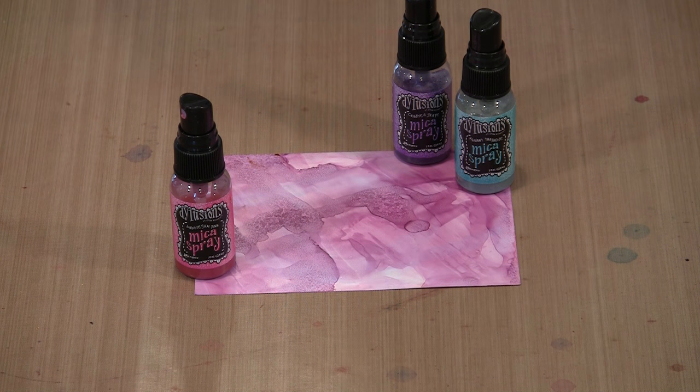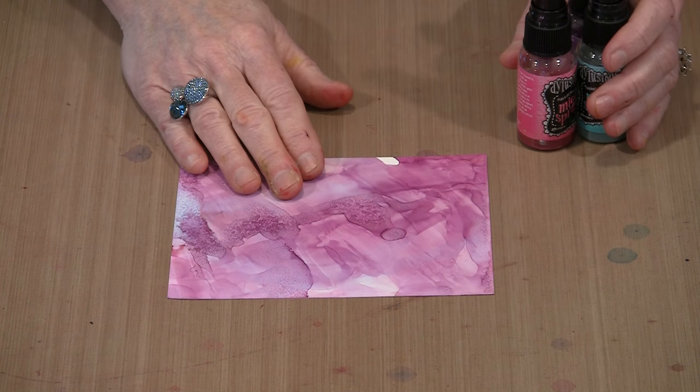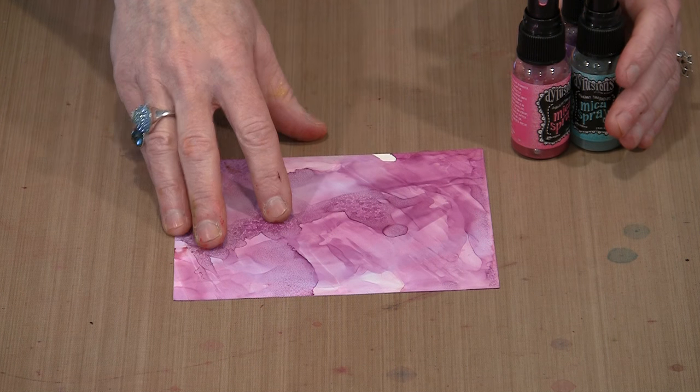The first thing I'm going to do is actually back up to a video that I did several weeks ago, where I combined a water-based product on top of alcohol ink, on top of wet alcohol ink. This is kind of a take on that.